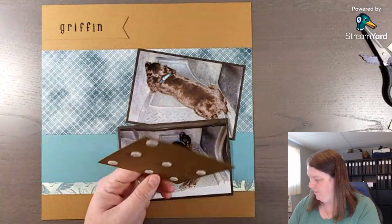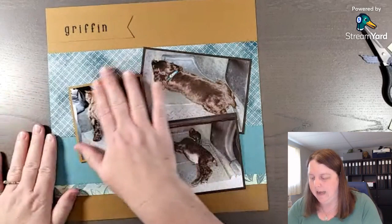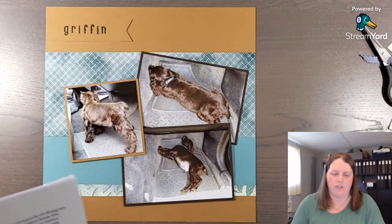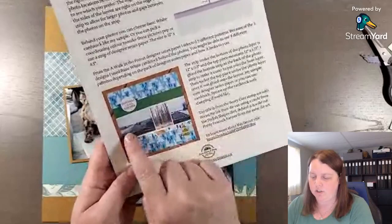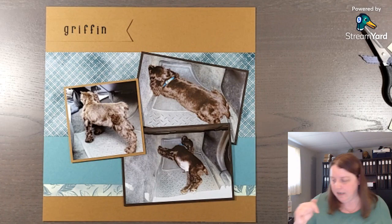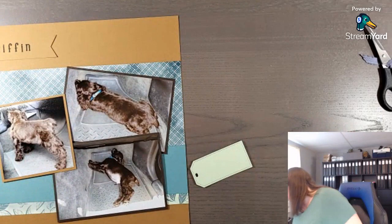If you find a sketch where you have more photos to add, you can always adapt any of my sketches to add more photos or take one away. Like this other sketch layout made with new products - you can take one of those photos away or change it into two smaller three-by-four photos by cutting down the size a little. That link is below in the description as well as a link to my blog post with the products used.